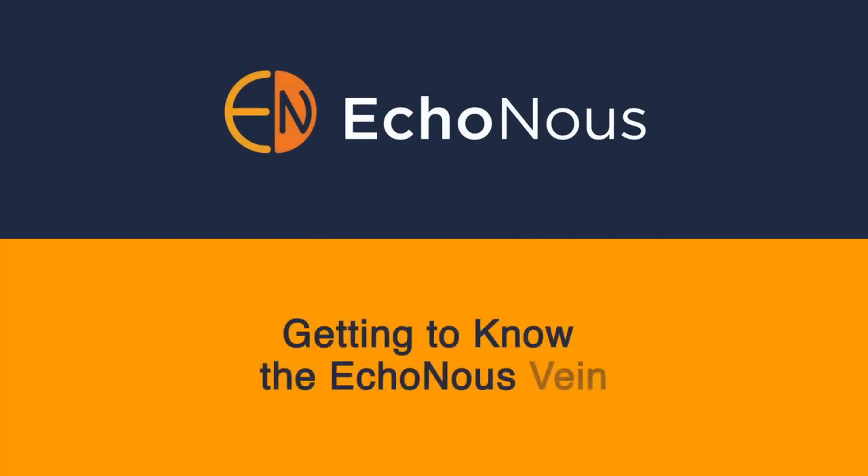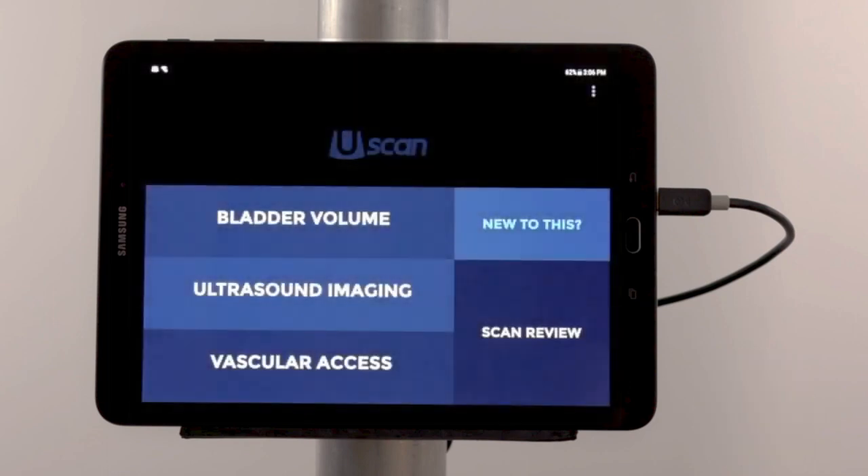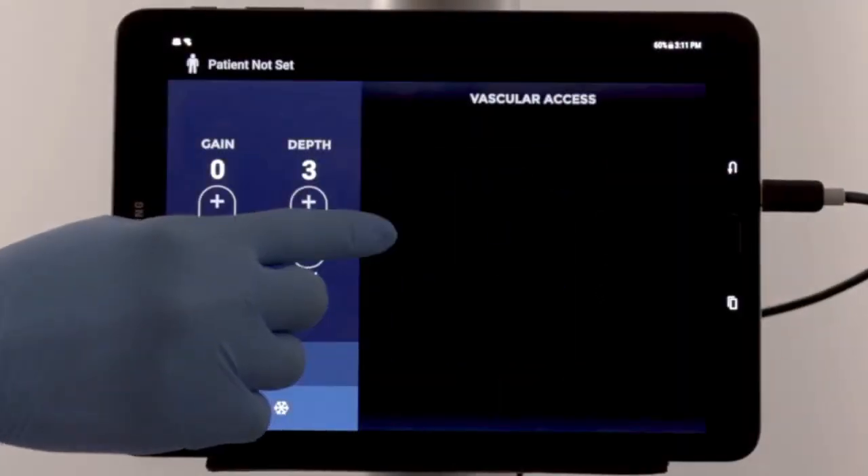Getting to know the Echinose vein. The display will power on in about 30 seconds. When you see the menu, select Vascular Access, then choose Adult or Pediatric.